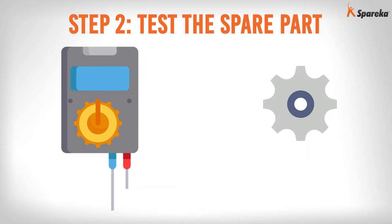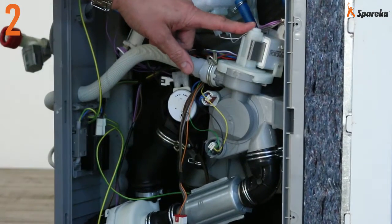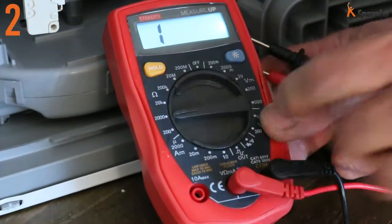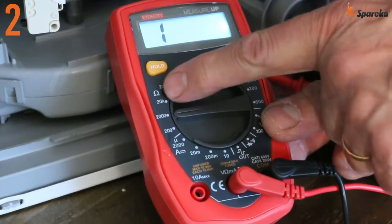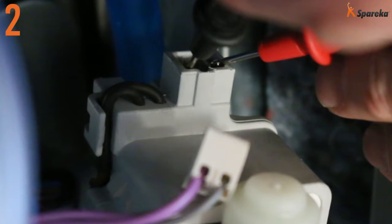Step 2: Test the spare part. Set the panel aside and locate the motor. Select the ohm setting on the measuring device and check the resistance reading on the drain pump terminals.